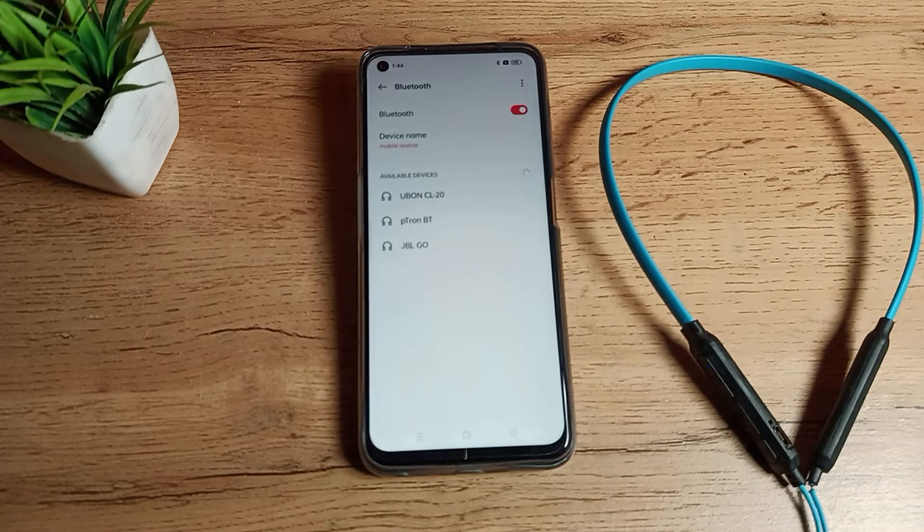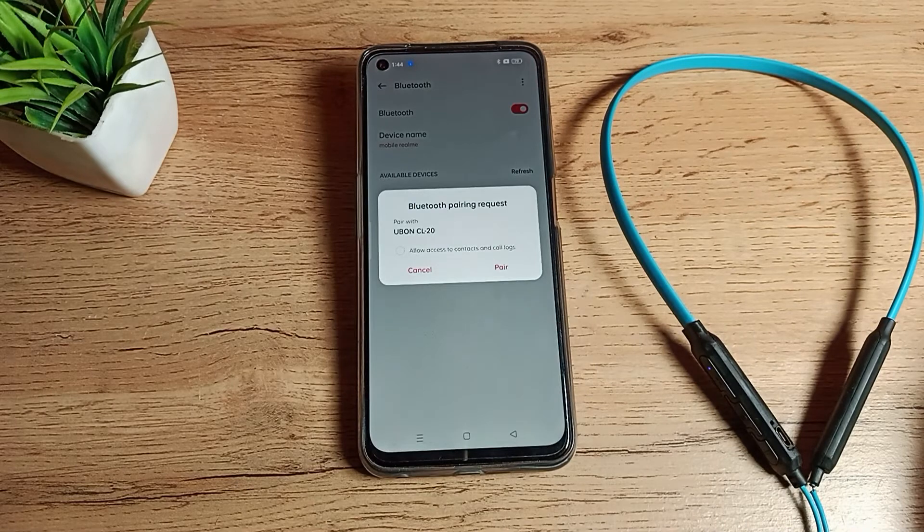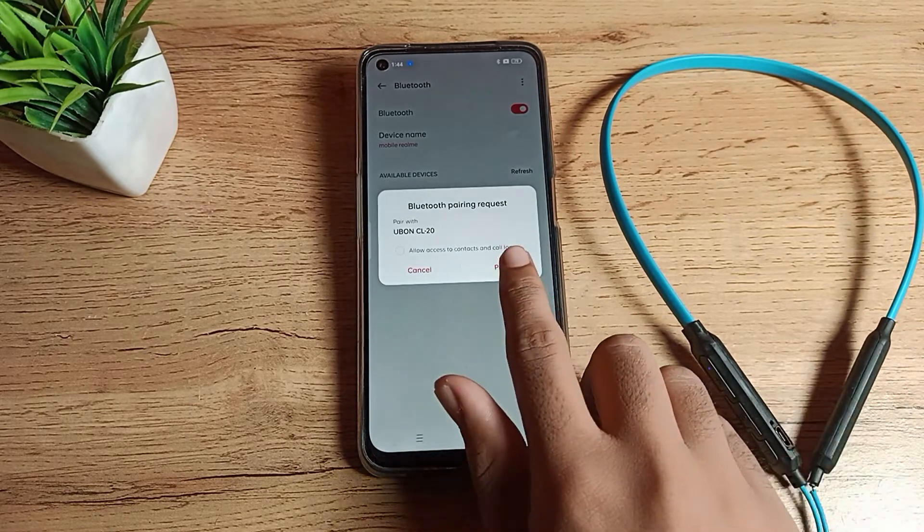After refreshing, you can see your Bluetooth earphone name appear. I have the SL20, so I will tap here to pair. You can see it is pairing. Then you can see a pair notification — allow access to contacts and call log.